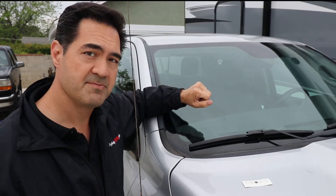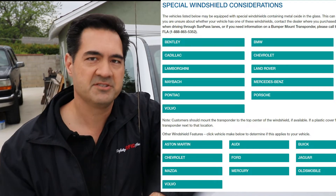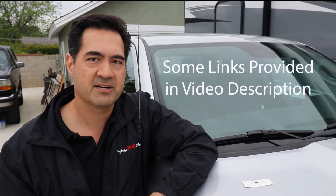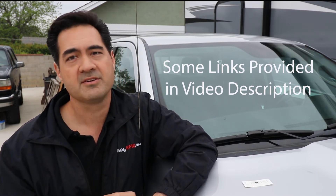Check the toll roads because they have a list of vehicles they've found to have issues with RFID tags on the windshield. They'll either direct you to where you can locate the tag on the vehicle, or they'll tell you that you can use an external tag such as a headlamp tag or a universal mount tag.